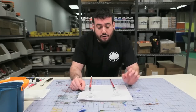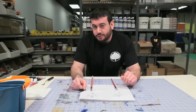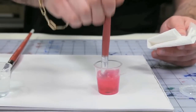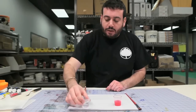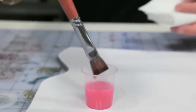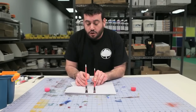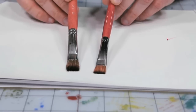The last thing we're going to test today is how water mixable oils clean up with water in the same way that traditional oils clean up with thinner. They both came out clean using their respective thinners — water for the water mixable oils and thinner for the traditional oils.